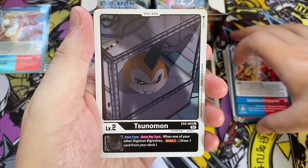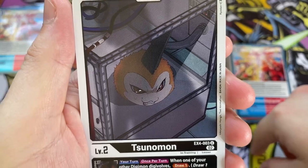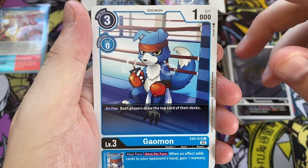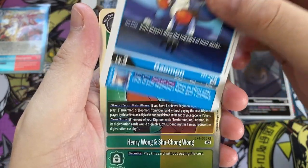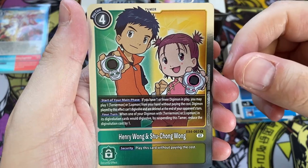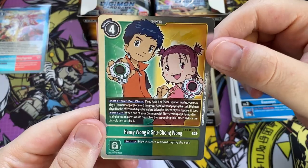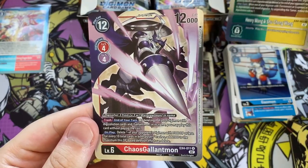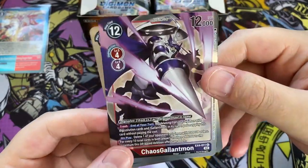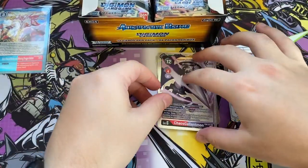Next up we have Sunamon, who looks really angry and is in a glass container. We have Gaomon having some juice after a bout in the ring. We have Henry Wong and Shu Chong Wong — Henry and Susie from Digimon Tamers — makes sense given we've got Terriamons and Lopmons in the set. On the back we have Chaos Gallopmon, a regular rare, with what I assume is Kazooamon in the background. I've always liked Chaos Gallopmon — I just prefer the colour scheme.